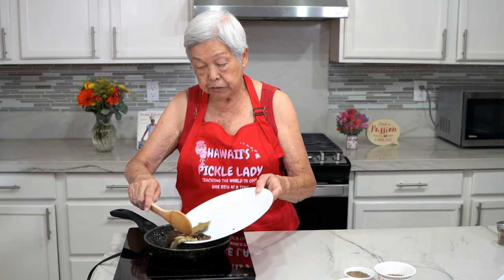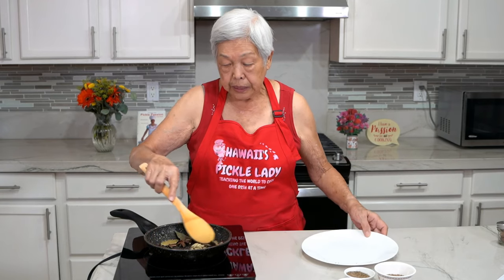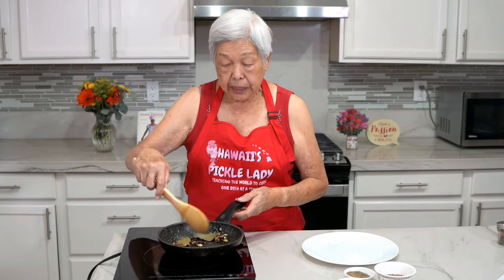Now I'm going to put this all in the frying pan and toast it on low heat just until the smell comes out, because if you just grind it without toasting it's not a good flavor. Just put it all in the frying pan and toast it until you have the aroma.